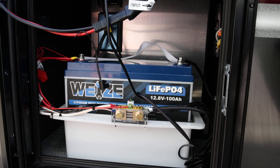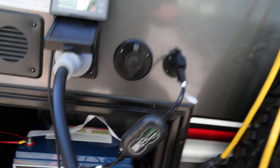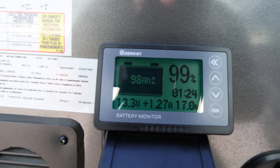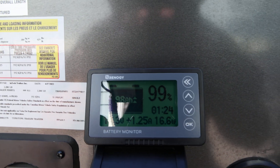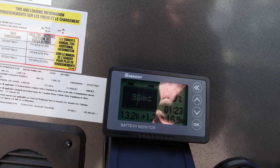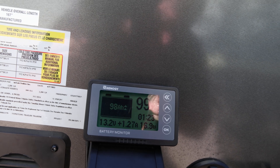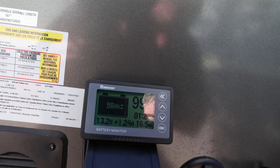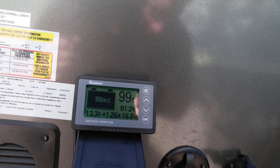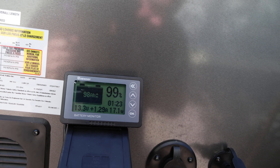As of right now I have direct sunlight on the panel, and according to the monitor you can see that it's showing that it is producing 1.27 more amps than the refrigerator is drawing, which proves that you can keep your refrigerator on indefinitely as long as you have a solar panel in direct sunlight using this setup.